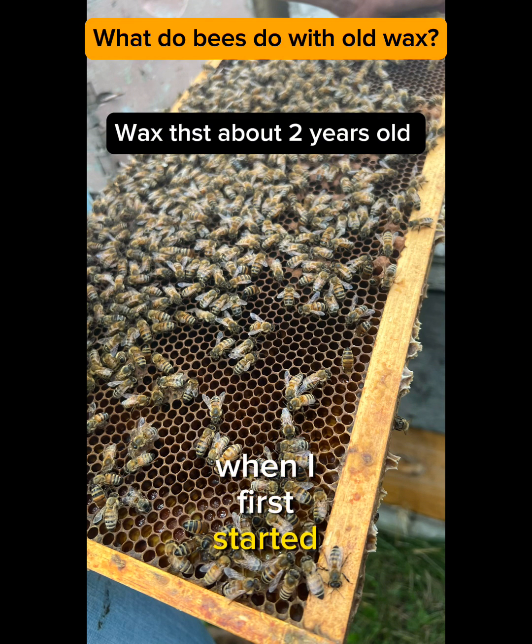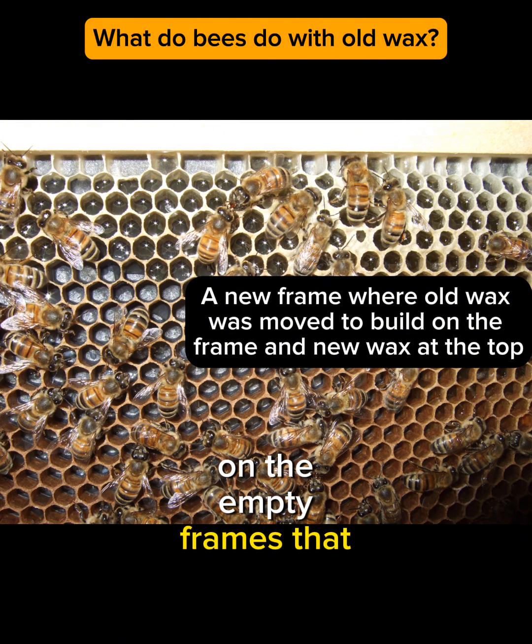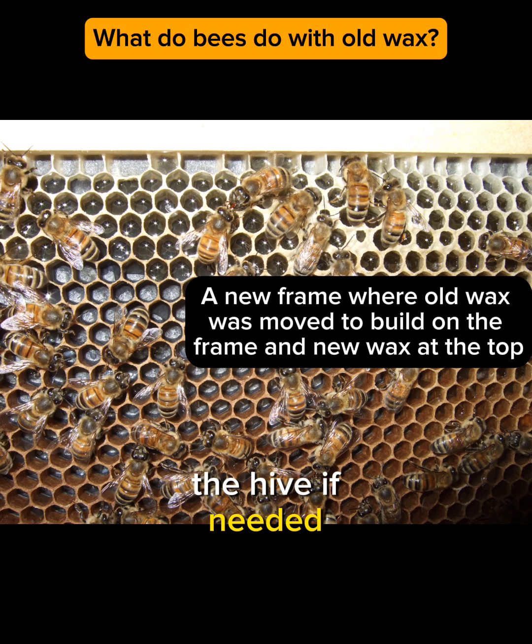When I first started with bees and gave them empty frames to fill with comb, they actually went to their old frames, which had old beeswax on them, and they took that wax and moved it to build new combs on the empty frames that I'd given them, so they can move that wax around the hive if needed.